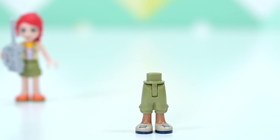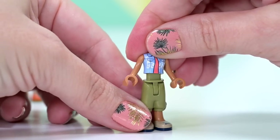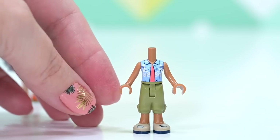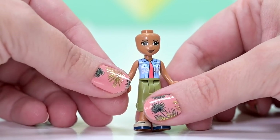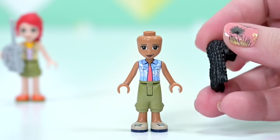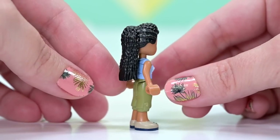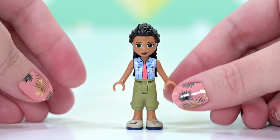The next mini doll is a brand new character — Dr. Makina. She's got a brand new pants piece, nice neutral colors, and the female adult torso with a coral undershirt and a little blue denim-y vest. She has Andrea's mum's face, and a brand new hairpiece that currently only comes in the Thor Goat Boat set. It looks absolutely fantastic on a mini doll.